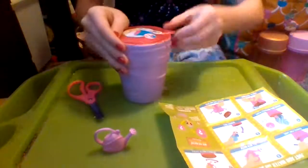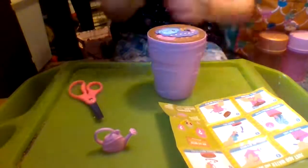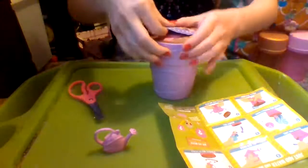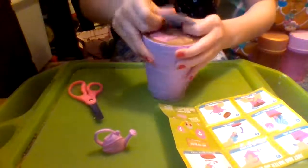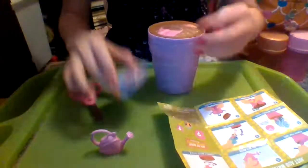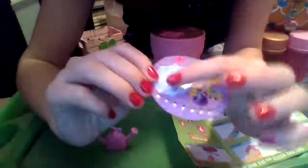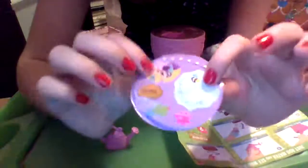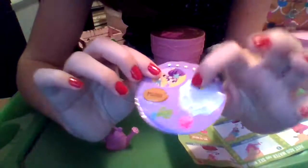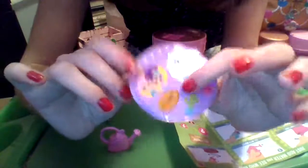First I need to find the tear tab and rip it open — oh I already see some stickers. There we go, I got them. All right, here are our stickers: we have a string of lights, a cute little mirror with a bee zooming around, and a pink and purple little ladybug — so cute.